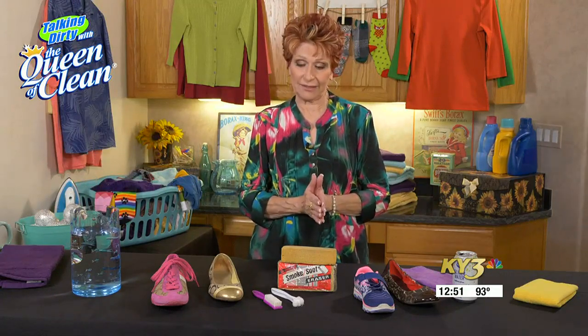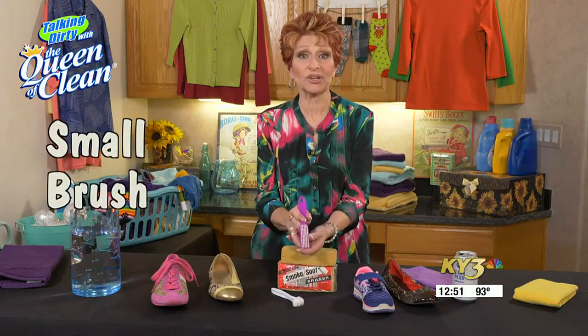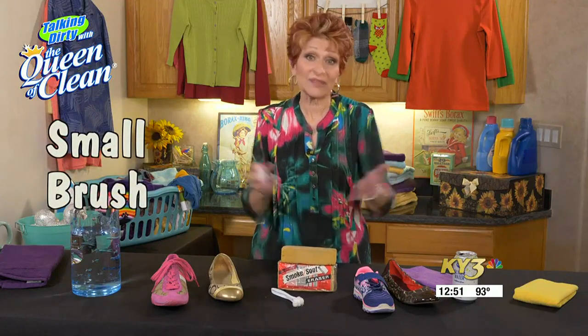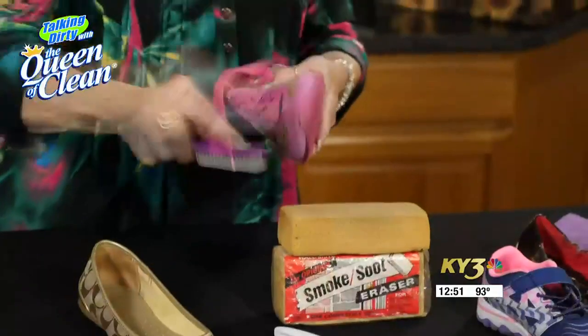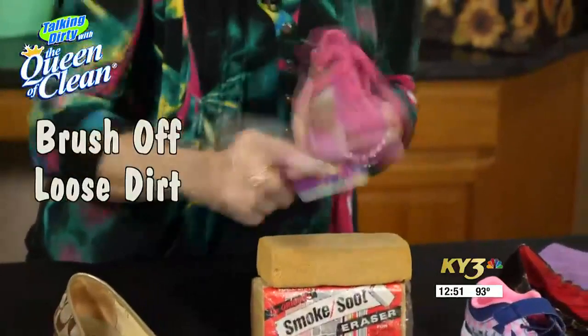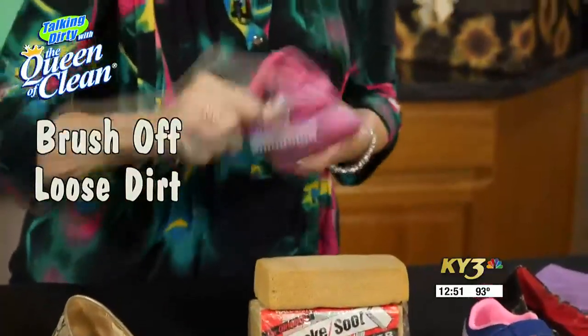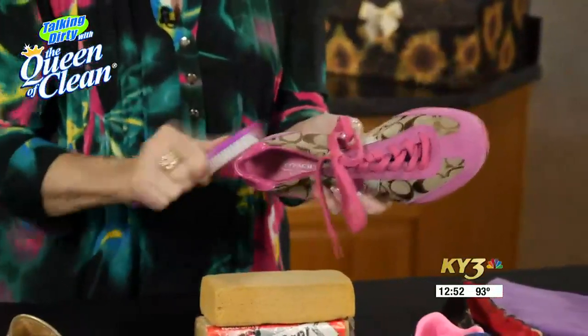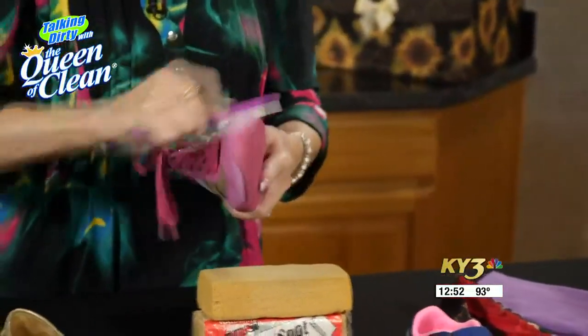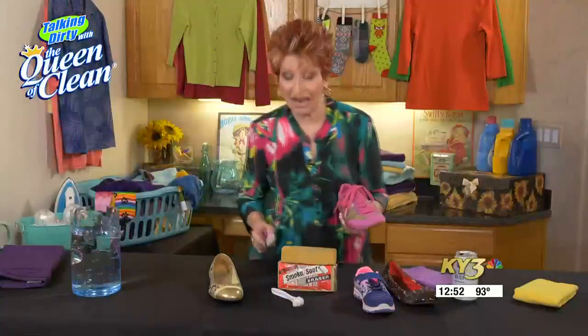Today I want to show you some quick, easy ways to clean them. The first thing is you want to have a brush handy. This is a little cuticle brush, and I love to keep these in my laundry room because they're great for stain removal. If you have dirt on the shoe that's visible and dust, give it a brush — get that off before you do anything else. You don't want to put water or cleaner on anything that can turn into mud.